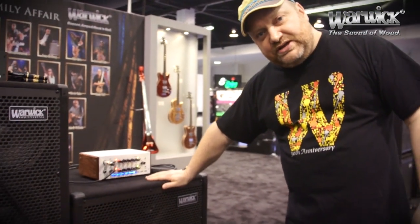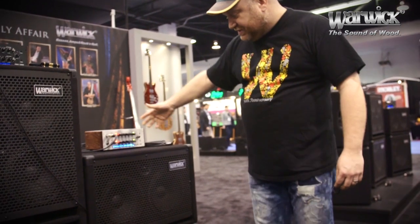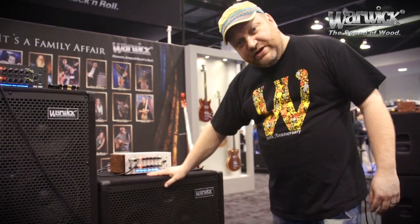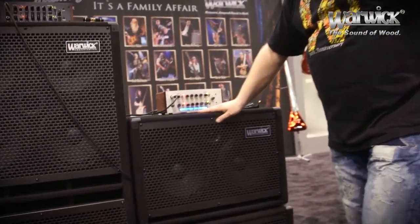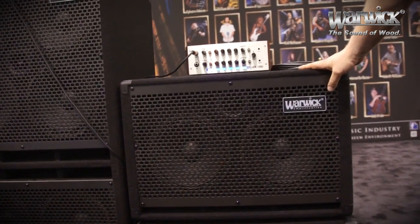So first of all, we have the brand new WCA 2x10 cabinet, which works perfectly of course with the LWA 1000. It's a 2x10 cabinet, normal weight — not lightweight — from the WCA series.